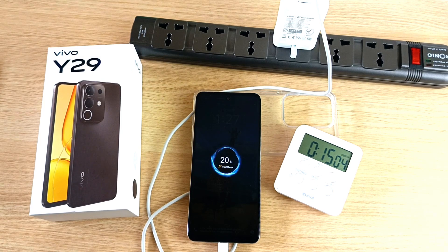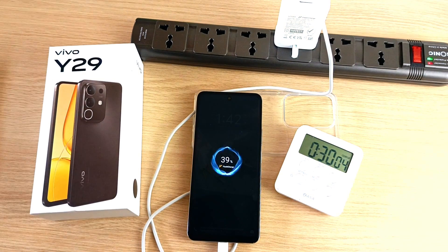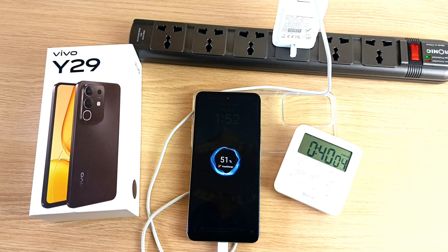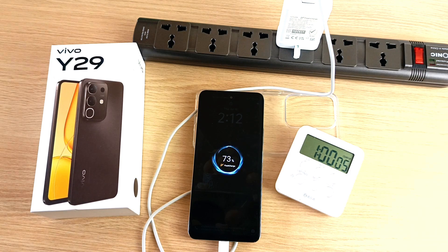20% in 15 minutes. 27% in 20 minutes. 33% in 25 minutes. 39% in half an hour. 51% in 40 minutes. 62% in 50 minutes.